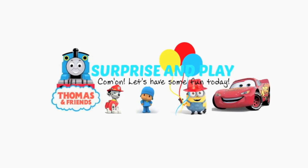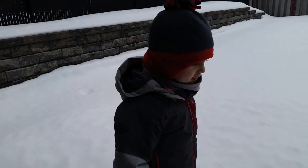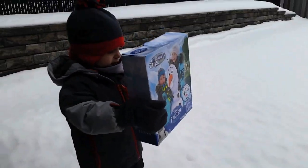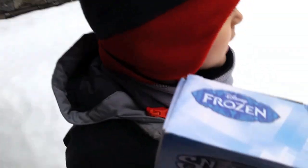Surprise and Play! Are we going to try to make a snowman? Yeah. What's this? What's inside? What is it? It's Olaf to make a snowman. It's unboxing time.